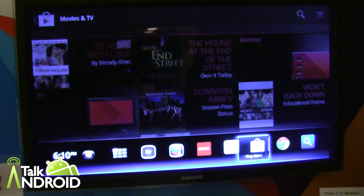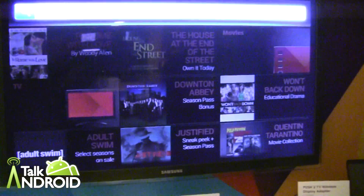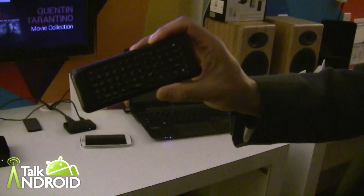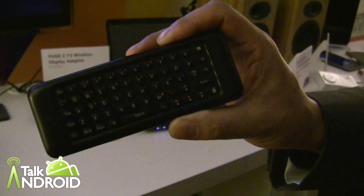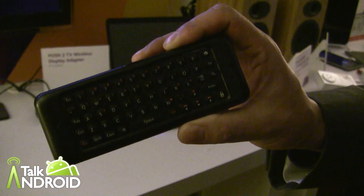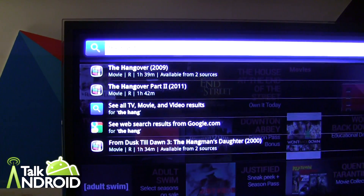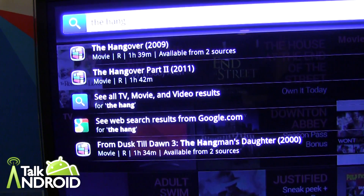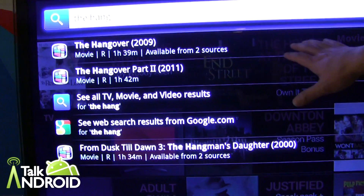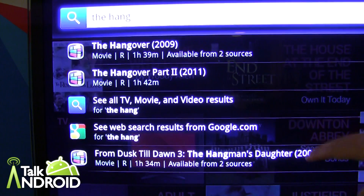So let's go ahead and do a search. Let's say I was interested in seeing The Hangover. Let's take a look at the remote too, by the way. The remote has a full QWERTY keyboard on the back, and it's Bluetooth, so you don't actually have to point it at the device. As I type in 'the hangover', it's actually starting to show the mainstream content — part one and part two, and also other movies and web content.